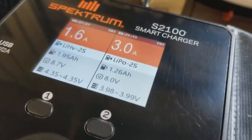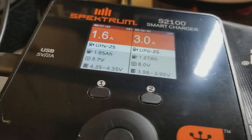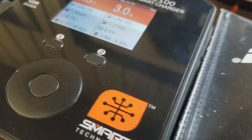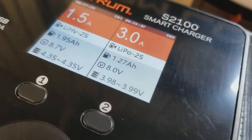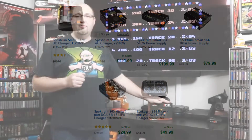How you charge and maintain your battery packs is almost as important as the battery packs themselves. Using a quality battery charger and discharger will ensure that over the years your battery packs will not only last, but you will be able to charge them safely and easily. Spectrum has launched a new line of smart technology chargers designed to make sure that you are charging as safely as you possibly can while ensuring your battery packs are charged to their maximum potential.